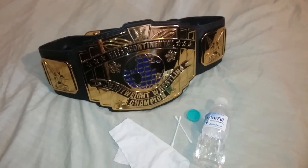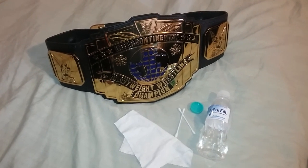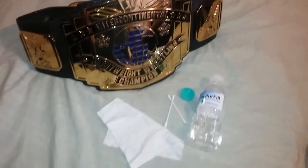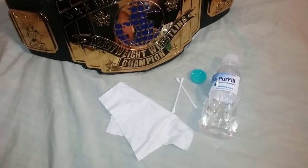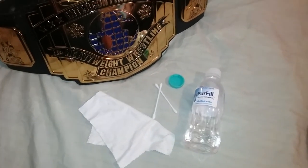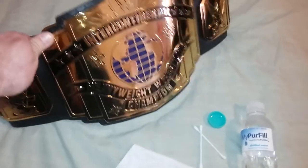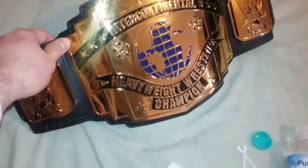Good evening ladies and gentlemen, I'm back with a little video today. I'm going to be showing you how to clean your belts very simply, just by using a microfiber towel — something you would use for glasses — some q-tips, some distilled water, and that's it. Let's begin. For this demonstration I'm going to be using the Intercontinental Championship.